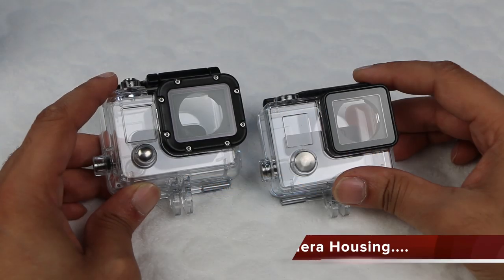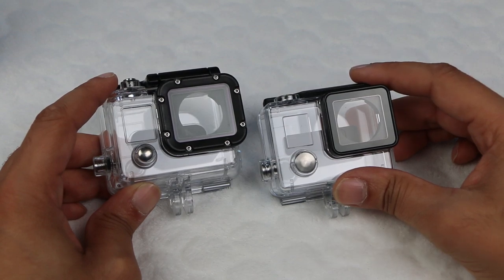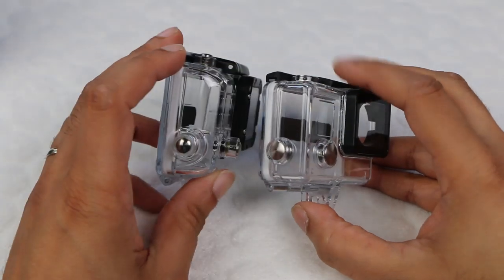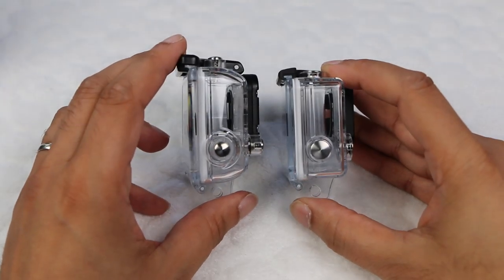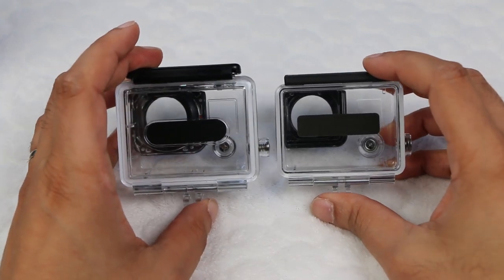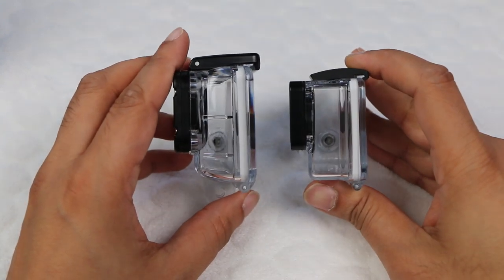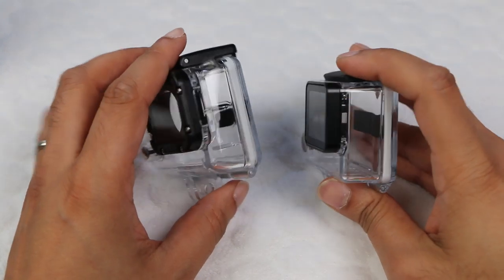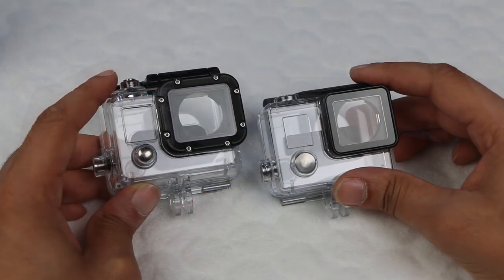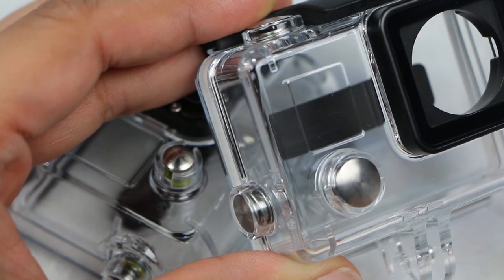The waterproof housing that comes with the Hero 3 Plus — the one on the right here — is 20% smaller and lighter, but it's still waterproof down to 131 feet. The previous case went down to 197 feet. Although the new case doesn't go down as far underwater, it will be a very small percentage of people that find 131 feet inadequate. I mean, how often are you going to be diving that deep? And if you do, remember you can just put your camera into the previous housing. Problem solved. The new housing is improved in other ways too.